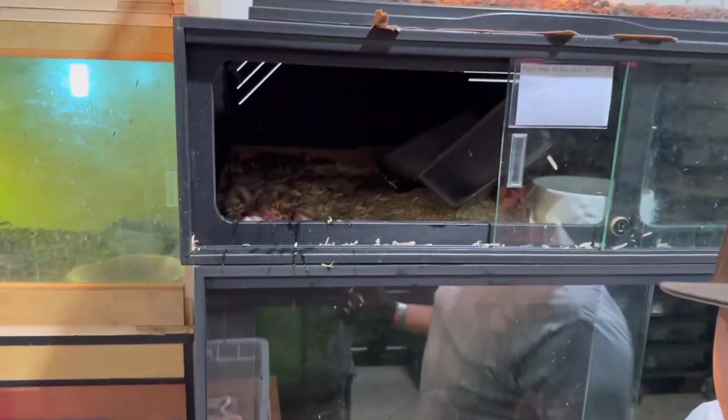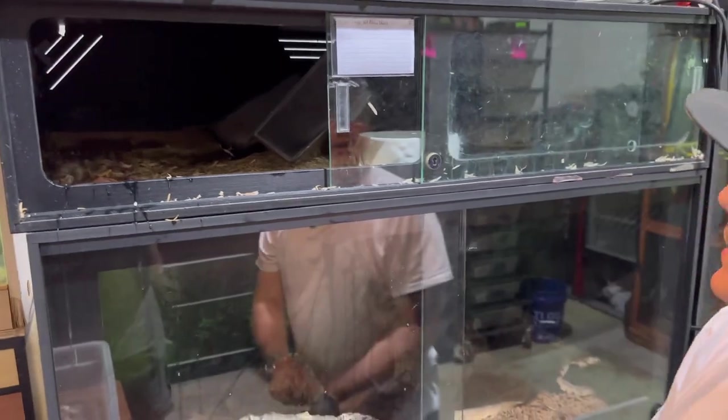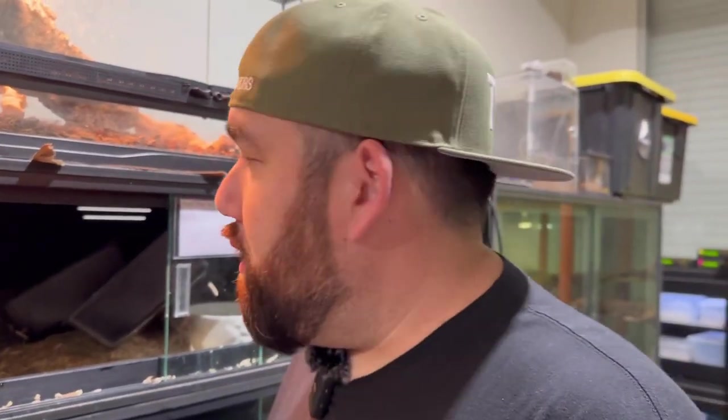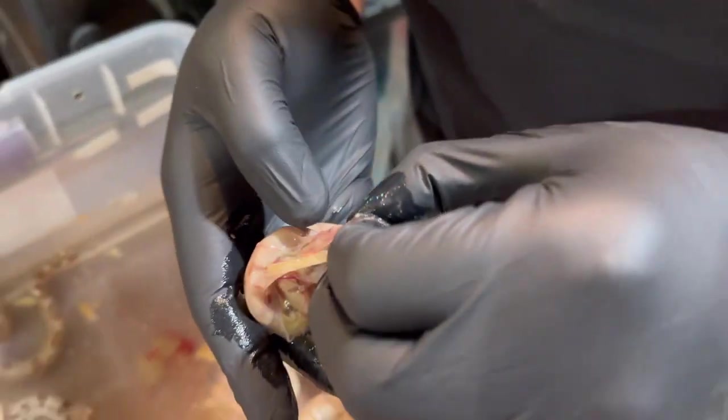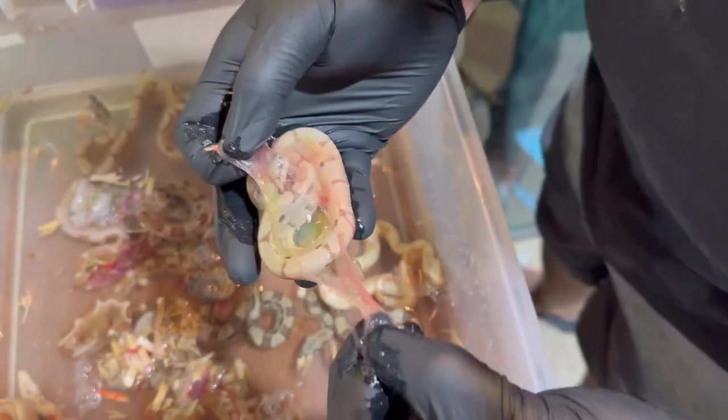Hey guys, I'm Trent — TL Constrictors. This was a pairing of a Marin Hypo to one of Josh's males. He wanted to try it because these produce paradoxes — his male has produced a lot of paradoxes. He's also this giant BCC boa that Josh wanted to keep because it's such a big old giant. So I said cool, you want to breed it to one of my females? He said yeah, let's do it, maybe we'll get lucky. We've got another one in the sack — pop it open.